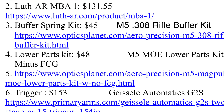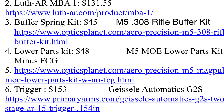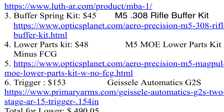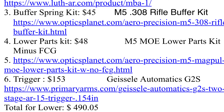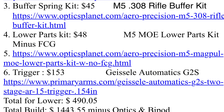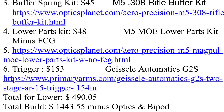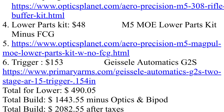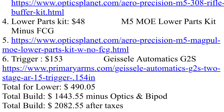The trigger was about $153. A lot of these prices will vary since I got some things on sale. All together the whole build was about $1,400 to $1,450 — that's the price range you're looking at.